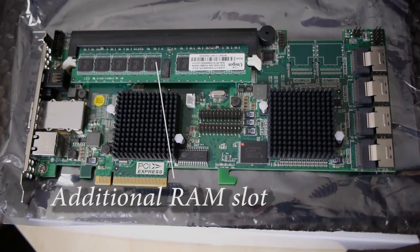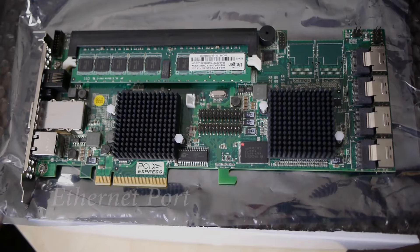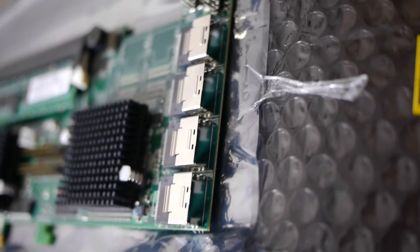The card comes with one 240-pin DIMM socket for DDR2 800 ECC registered SDRAM modules. I've upgraded mine from 1 gigabyte to 4 gigabyte. There's also the 800-megahertz RAID-on-Chip (ROC) processor, an external Ethernet connection, and finally the external SAS ports.